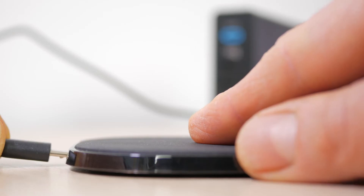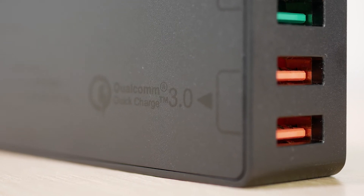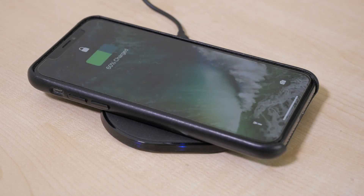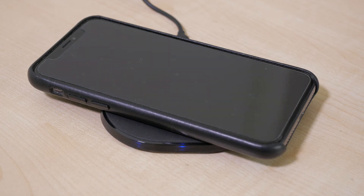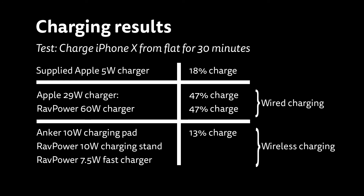The Anker 10W charging pad comes nicely packaged with a 1m Anker-branded micro USB cable. The device is very slender at only 7.5mm in thickness and has a fairly grippy surface so your phone shouldn't easily slide off. The build quality is decent for the price and it's the most understated of the 3 chargers, easily blending into its surroundings. No wall charger is supplied, and Anker recommend plugging into a Qualcomm Quick Charge 2.0 or 3.0 adapter for the fastest charging. The phone can be placed in any orientation on the pad, so long as the middle of the phone is over the pad, which does require careful placement. I charged my completely flat iPhone X for 30 minutes using both the standard 2.4A charger and an Anker Qualcomm Quick Charger, and got identical results of only 13% charge after 30 minutes. So although the charger supports up to 10W and the iPhone has the latest update to support 7.5W fast charging, it won't fast charge an iPhone.